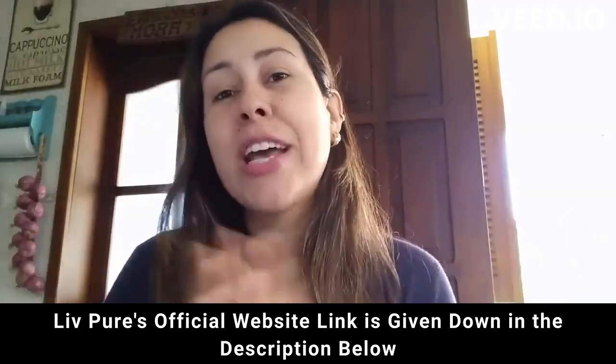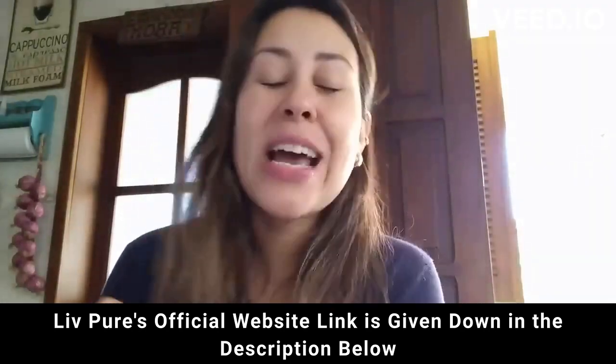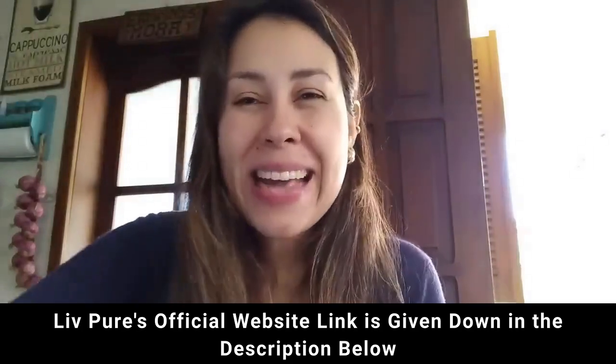Thanks so much for watching, everyone. Have a beautiful day and I will see you guys next time. Bye.